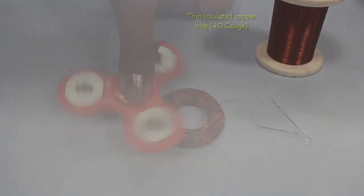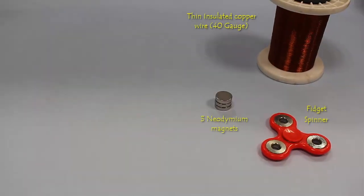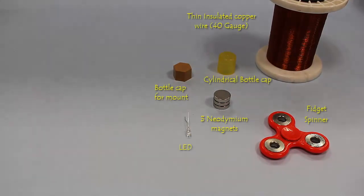we need thin insulated copper wire, a fidget spinner, 3 neodymium magnets, cylindrical caps, and an LED.